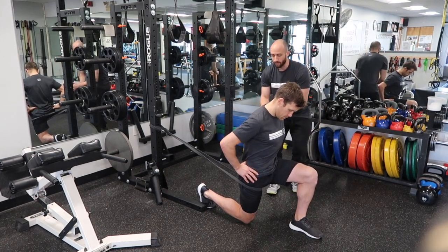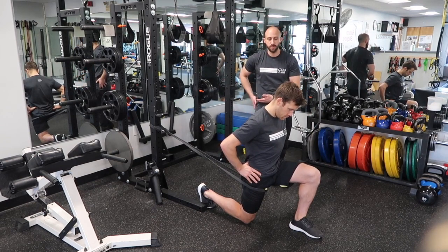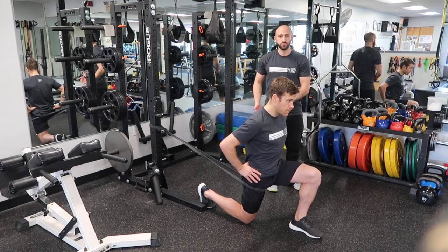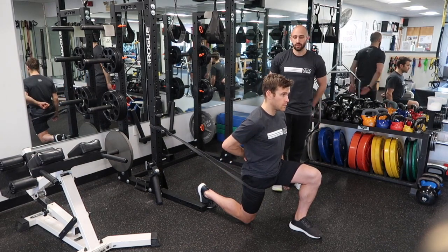Instead, we want to move back. You want to target the stretch through tucking the hip, engaging the glute, and engaging the abs. When you're in a good position you should feel a really good stretch through the front of that down leg.